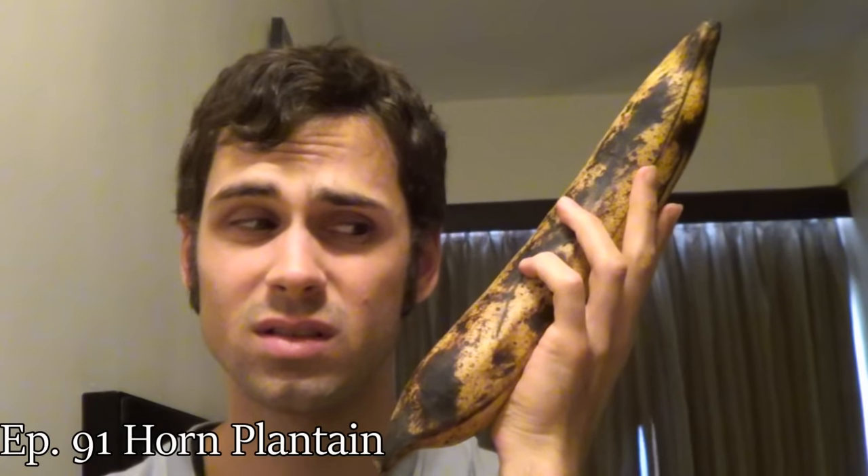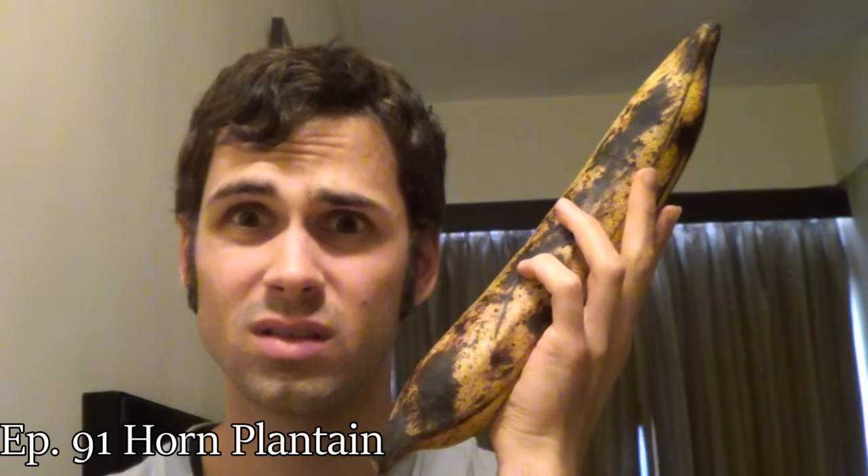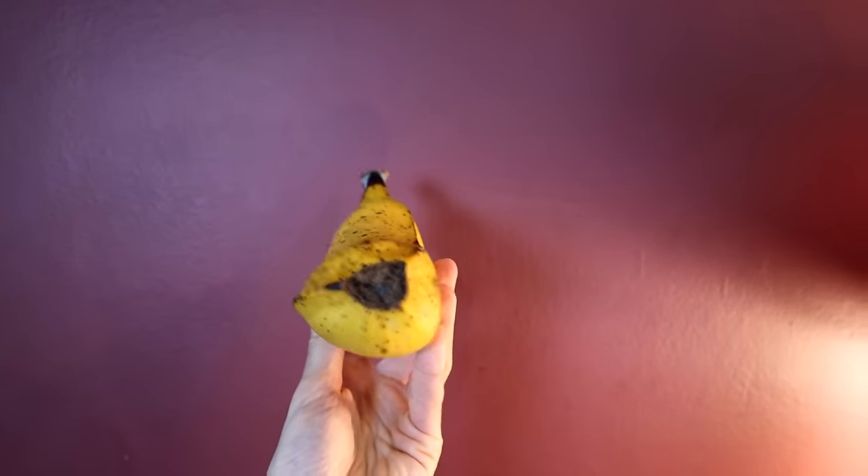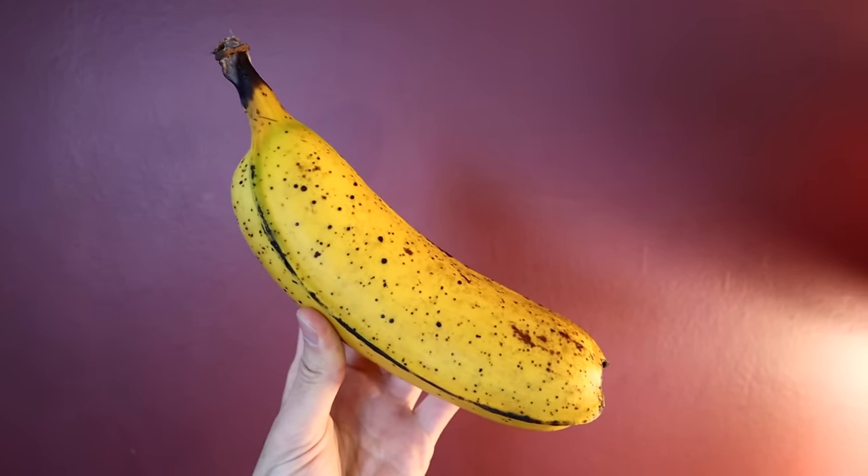A while back I did try something called the horn plantain, which is also known for being extraordinarily big. The difference with this one, though, is that this can be eaten as a dessert banana — it doesn't have to be cooked. I believe this banana is a dual-purpose banana, so it can be used both as a cooking banana or as a sweet banana.